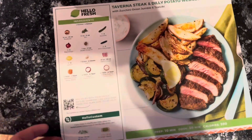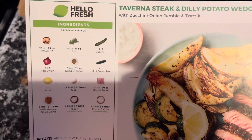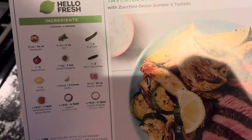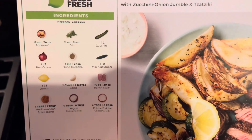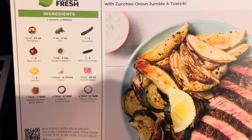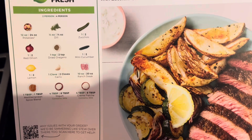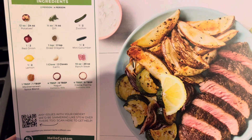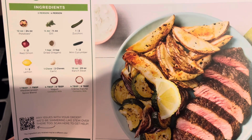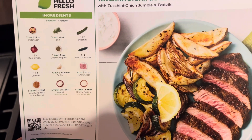So this is a two-person meal. We have 12 ounces of potatoes, a quarter ounce of dill, one zucchini, one red onion, one teaspoon dried oregano, one mini cucumber, one lemon, one clove of garlic, 10 ounces of ranch steak, one tablespoon Mediterranean spice blend, four tablespoons of yogurt, and four tablespoons of creme fraiche.